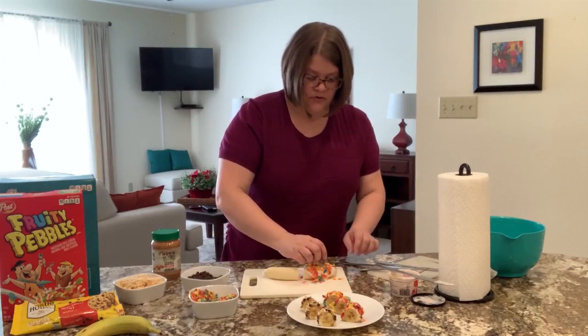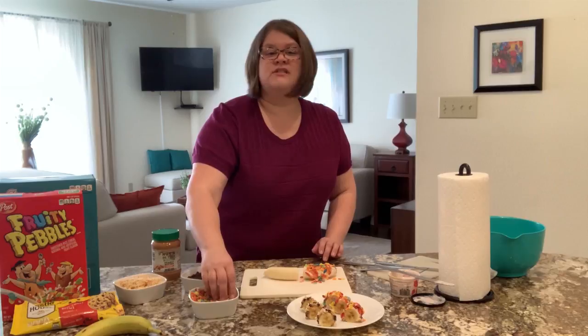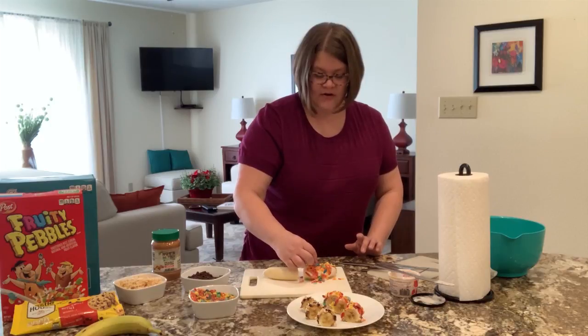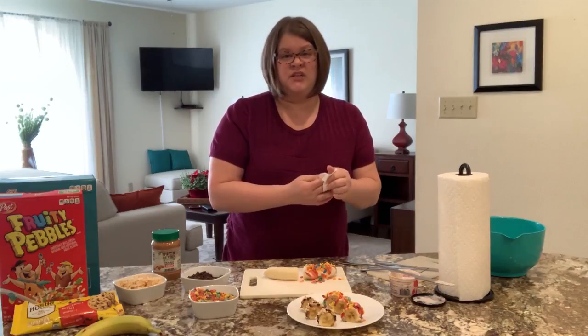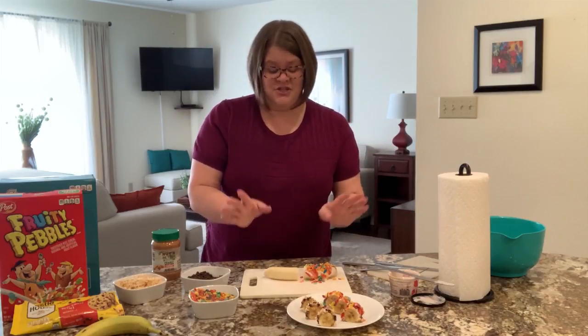We're aiming for fun and for color — we're just trying something new. Now, if you have ever had real sushi — and maybe you haven't — for the kids out there who haven't, sushi is made with fish. It's rice and seaweed and fish and often vegetables and other things.